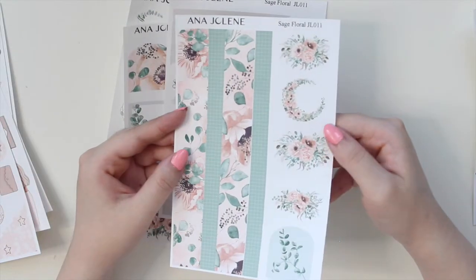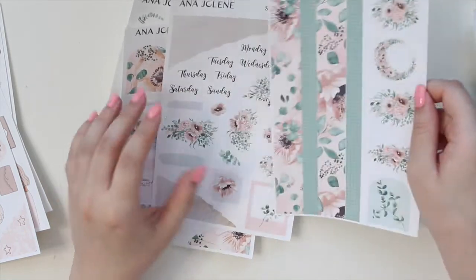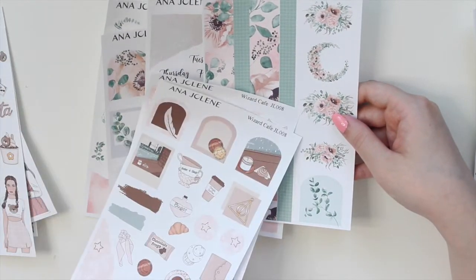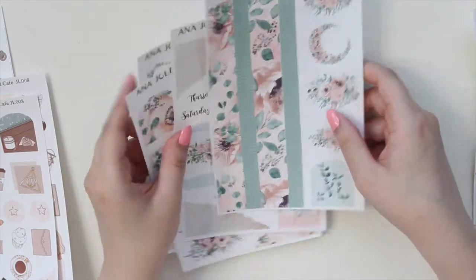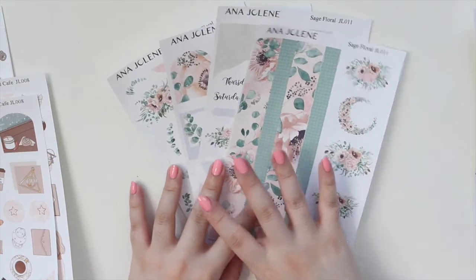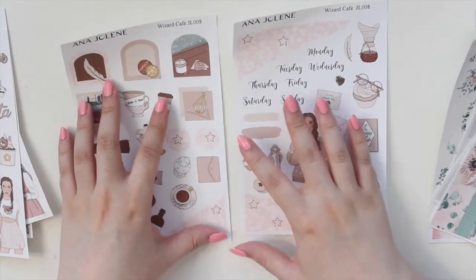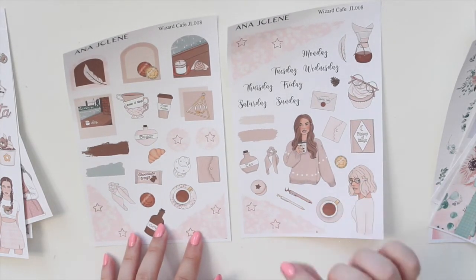These are really great to decorate your journals, planners, or daily pages. With the four pages you can see there are some elements not included in the mini kit — for example, you don't get the bottom washi strip in the mini kit. The full kit features larger elements across four pages, whereas the mini kits feature a different style of artwork with a little fewer elements that are also made slightly smaller.